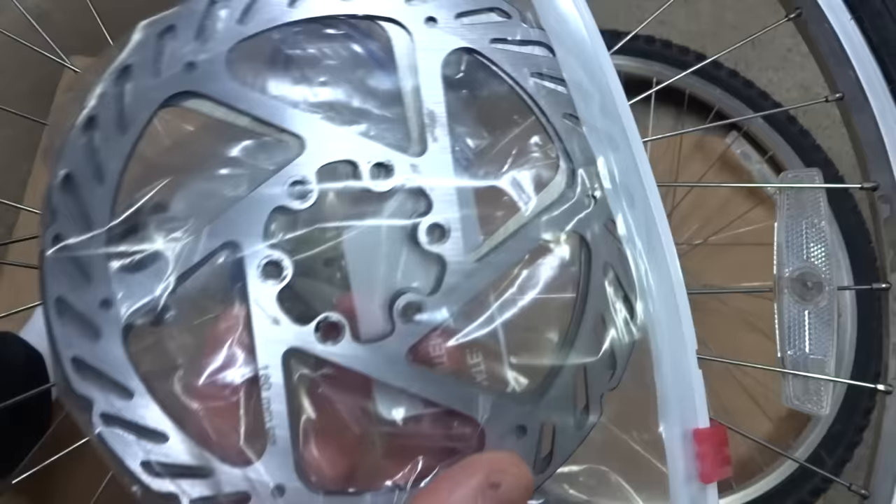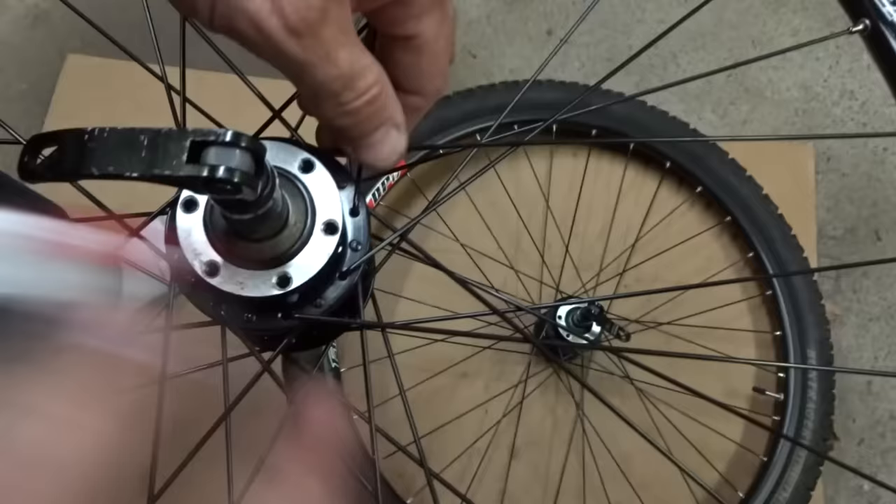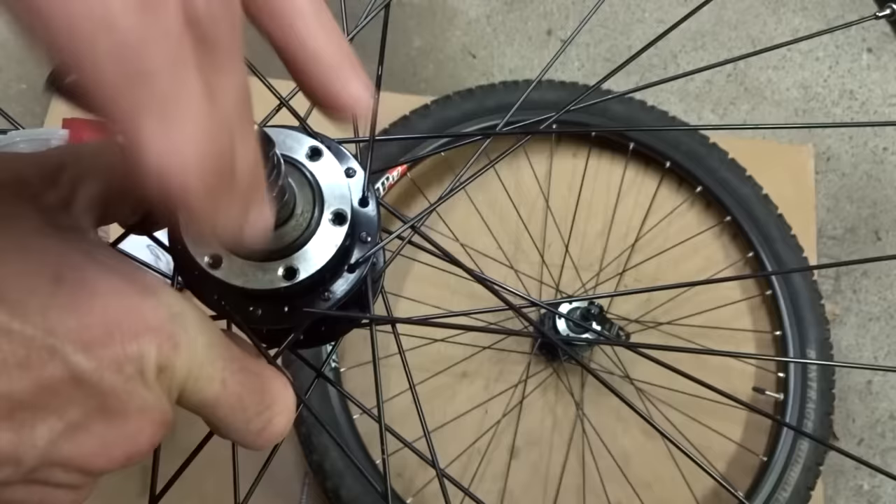Now the wheels that were on your mountain bike are not going to work — they don't have anywhere to mount the rotors for your disc brakes. You're going to need a pair of wheels with hubs designed to mount disc brake rotors. This style here the rotors bolt onto the hub; there's another style from Shimano where the rotors are held on by a lock ring. It really doesn't matter which style you use — either will work.